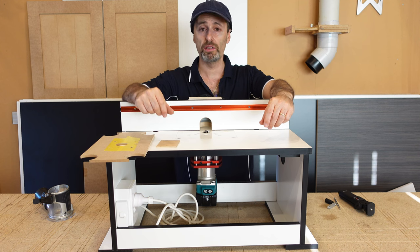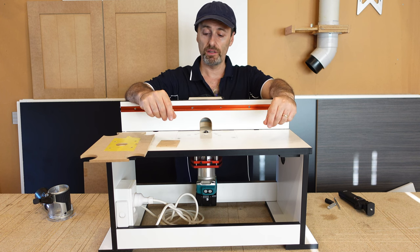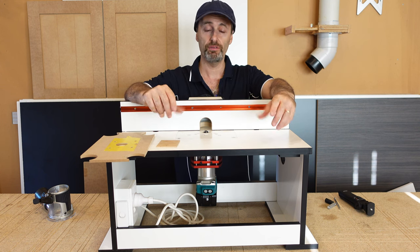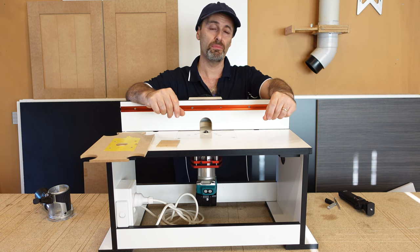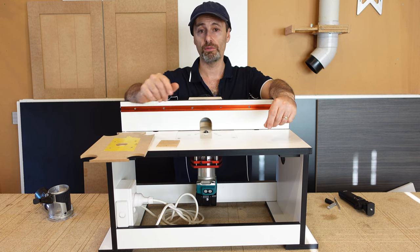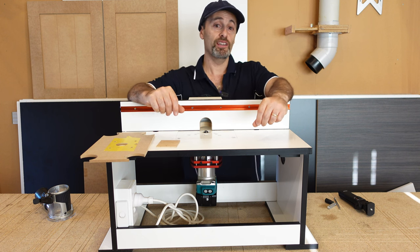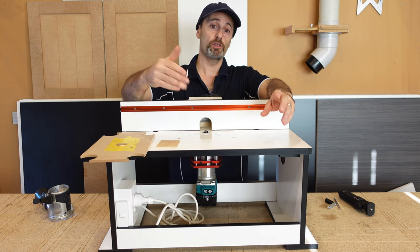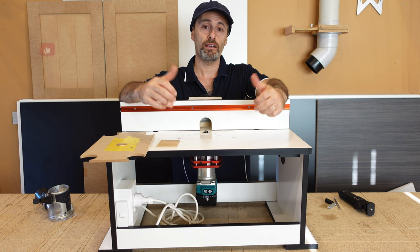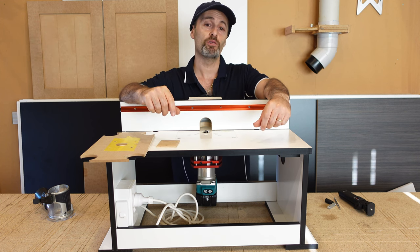I'll leave links in my description if anybody's interested in that same sort of thing. I'm not sponsored in any way by this brand. I did think about making my own type of router lifter — I have seen some videos on YouTube — but this thing was fairly cheap, not breaking the bank; I bought it from Amazon. Happy with the build. Hopefully you liked it or got something out of it — press the thumbs up, share with your friends, and don't forget to subscribe to my channel so you can keep updated on my latest videos.